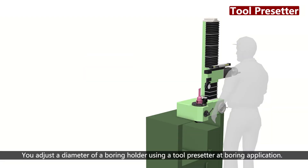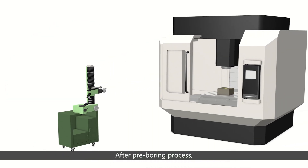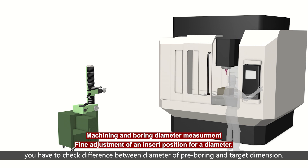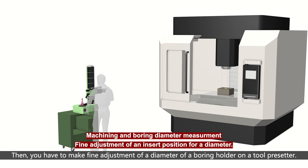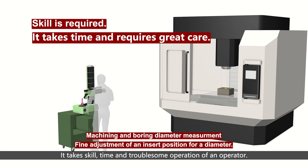With conventional boring holders, you adjust the diameter using a tool presetter. After the pre-boring process, you have to check the difference between the pre-bored diameter and the target dimension, then make fine adjustments on the tool presetter. This takes skill, time, and troublesome operation by the operator.